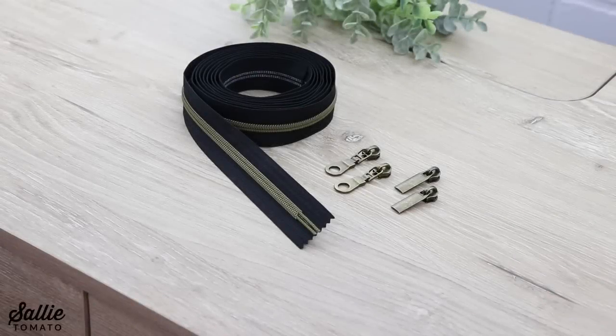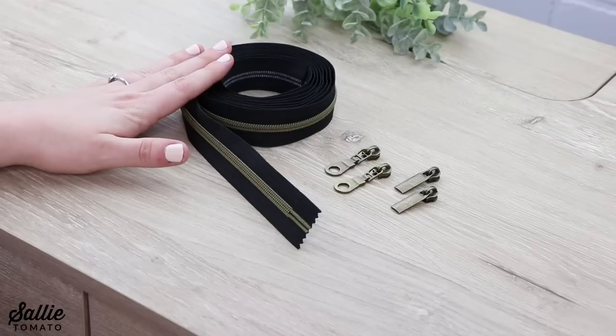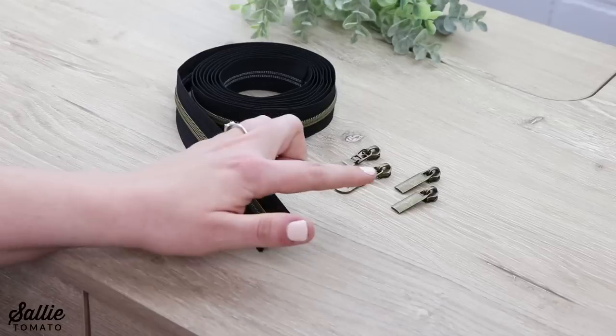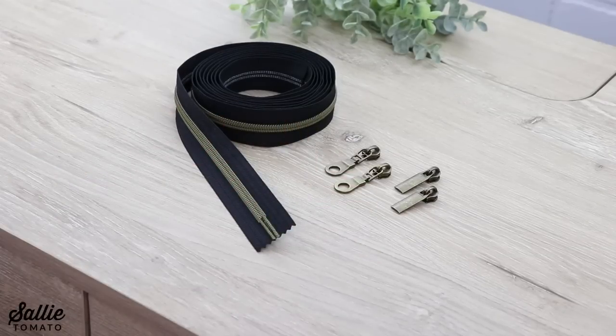I'm going to show you how easy it is to make a double slide zipper for your project. I'm using Sally Tomato zippers by the yard. There are two different pull styles to choose from: donut and rectangle. If you've never used zipper by the yard before, I recommend you check out my introductory video on YouTube.